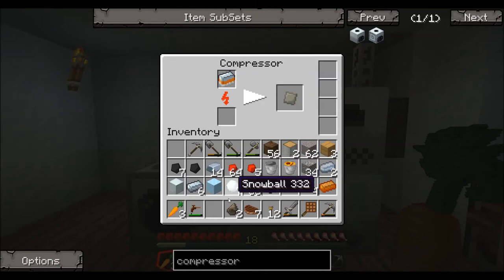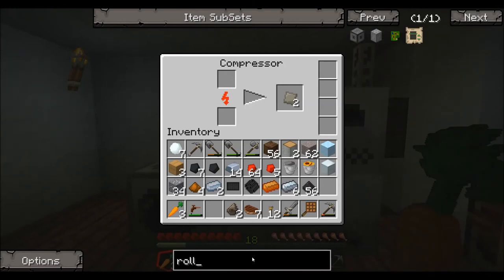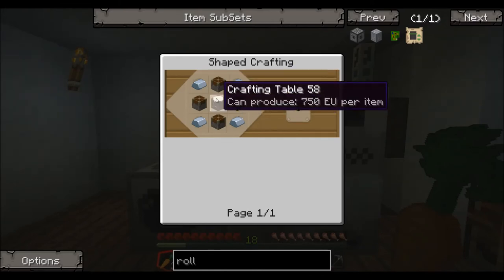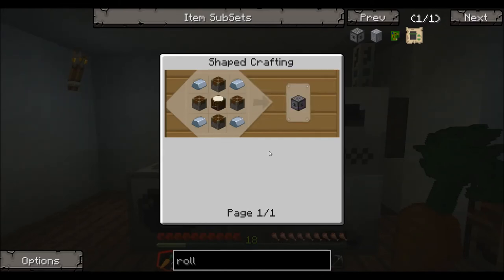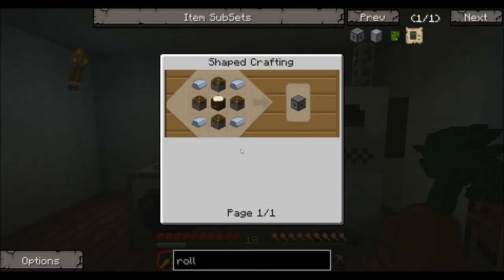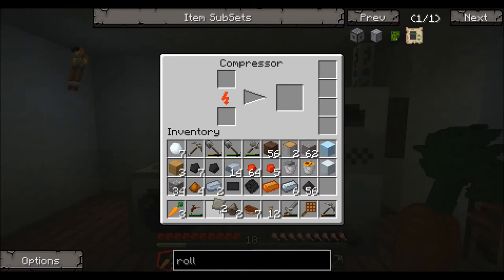To make the rolling machine — let's run that through NEI right here — it's actually four pistons, four iron ingots, and a crafting table. Not a lot of advanced stuff, just a lot of materials depending on whether you're just starting in the game or not. This is eight pieces of iron total to make it, since each piston has one piece of iron. You can whip one of those up — not too difficult if you have a decent start into Minecraft.